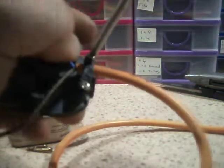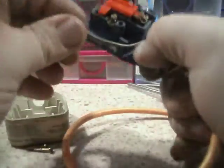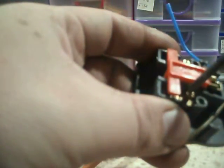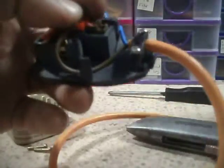But if I were to want to use this extension lead on something like a toaster, lawnmower, angle grinder, drill, or anything that requires a ground, then that would be an absolute no-no, because there's no earth. I could, but I'd be doing it at my own risk, so I don't recommend it. And I can't find my wire cutters, so I'm using a pair of scissors.